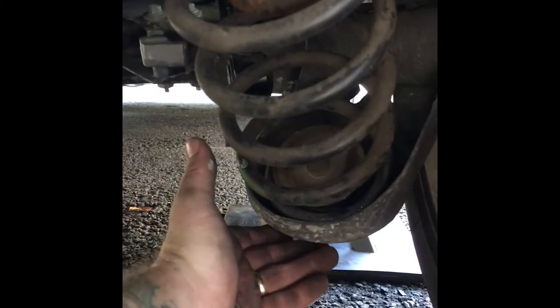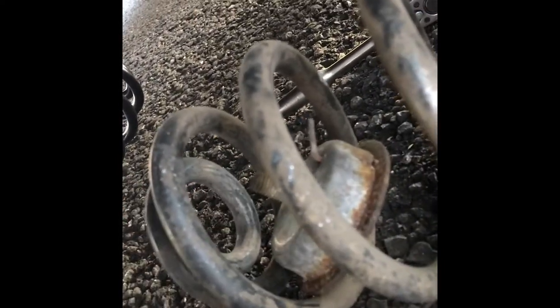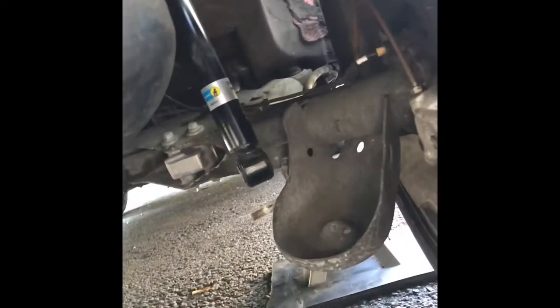I used my jack to support the axle assembly on this side. I was able to pop off the shock — we let it sag and the spring popped right out, no problem. We unscrewed this from the back using a 16mm long socket for the spring retainer, and we're going to go ahead and throw the new spring in and get this back together.